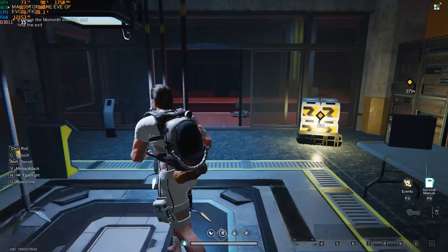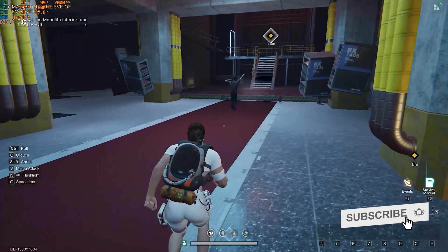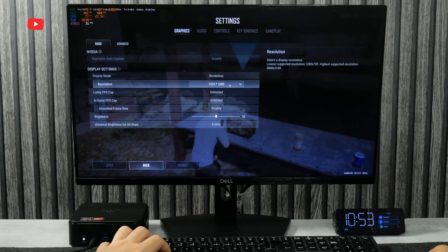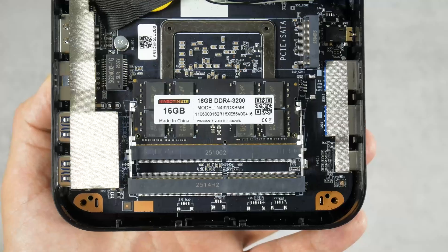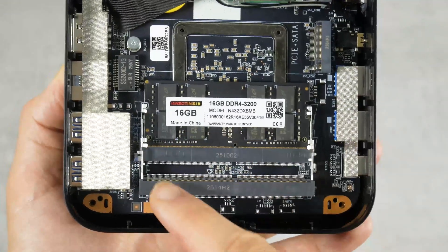I could play all the games in 1080p resolution on the CamRui E3B mini PC, even though the graphics settings are set to low or ultra-low. Overall, you can play games on this mini PC, but it is probably better to install more RAM because 16GB is not enough.